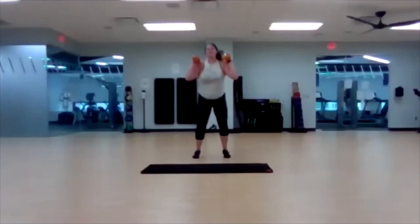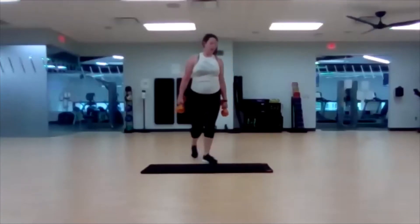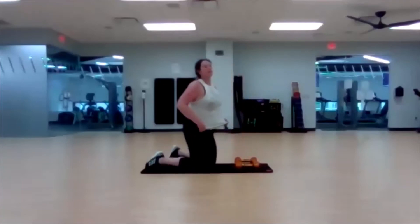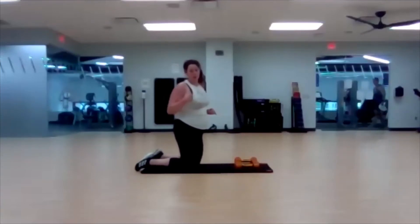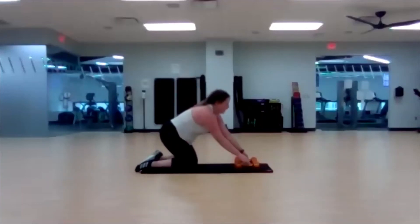Three, two, one — down to the ground. If for some reason this push-up bothers you in panther, I want you to modify: go away from the dumbbells, do a push-up, and then step back into your renegade row. Three, two, one — here we go. Either hop out or step out, renegade row each hand. Step in. If you need to modify, hands away from your weights, push-up, then meet your weights back again for the renegade row.